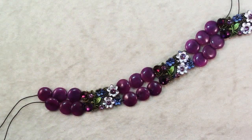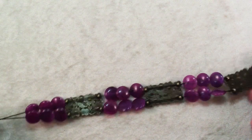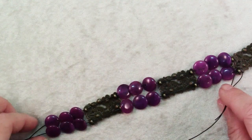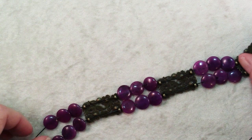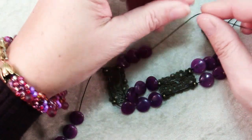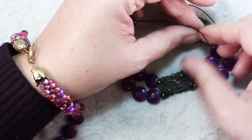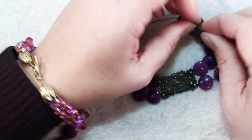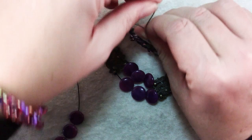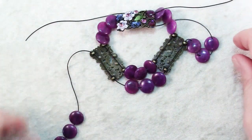Now that my beads are all strung, I'm going to go ahead and finish up tying my knots, and I'm actually going to make my knots behind my metal components. So I've just pulled these ones out of the second hole in this metal one, and I'm going to slide this one in and make sure of course you have the corresponding pieces of elastic, and then just tie right over left, pull it up snug, left over right, and repeat for your other cord.